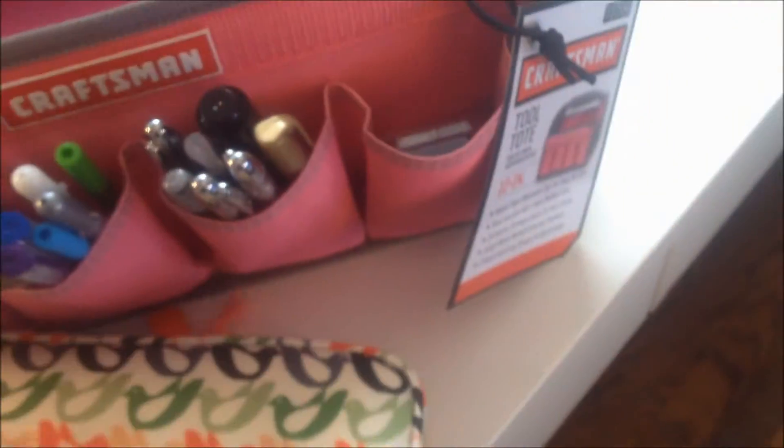In here, I have my Orla Kiely bag, which I don't have much in. I have the rest of the pens and some pencils in here. I have some page flags and my coil clips in there.